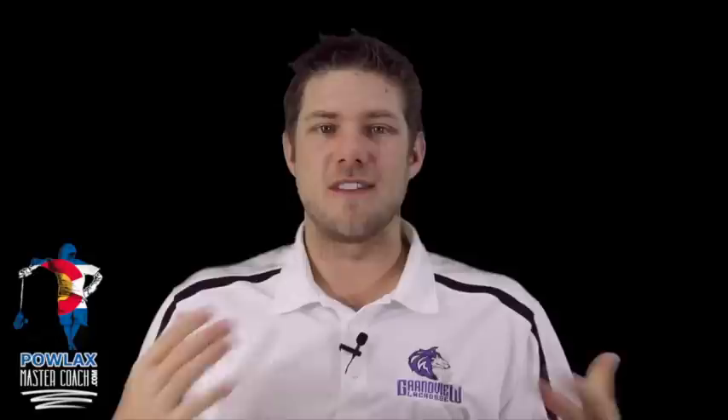What's going on everybody, I'm Patrick Chapla, founder of Palax and creator of Palax Master Coach, and in this video I'm extremely excited to share with you guys one of the simplest and most effective man-up plays that I've ever come across, called the Twist.